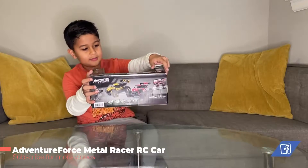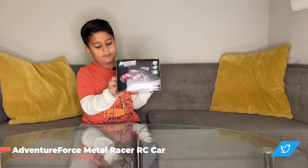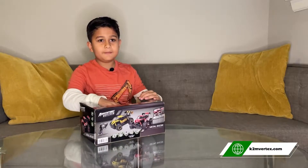Hey there! Today we are unboxing the Adventure Force Metal Racer RC car. It is a remote control RC car for kids. Without further ado, let's get to unboxing.